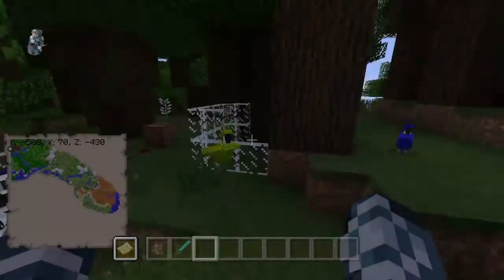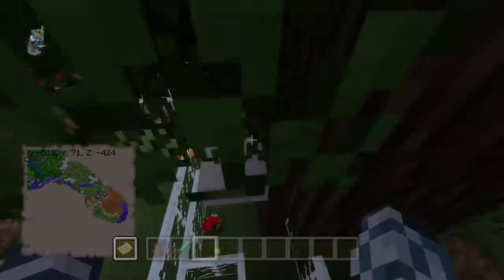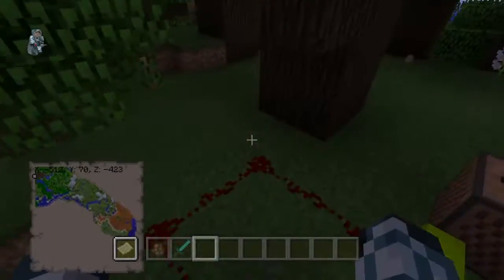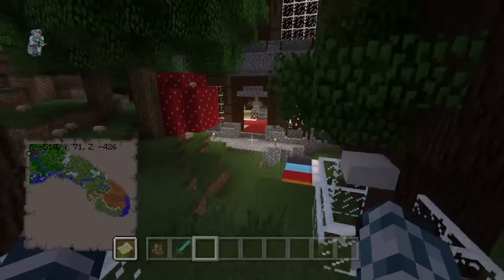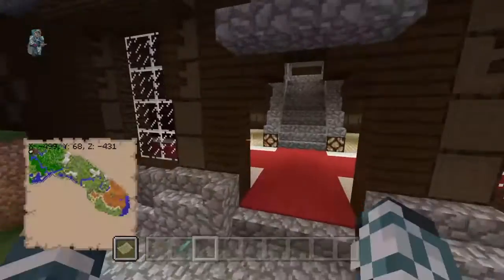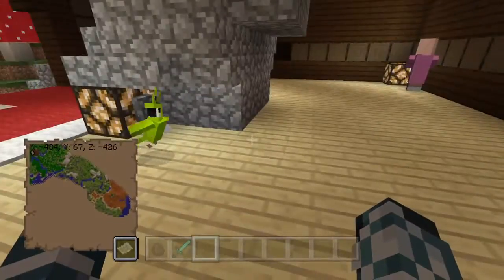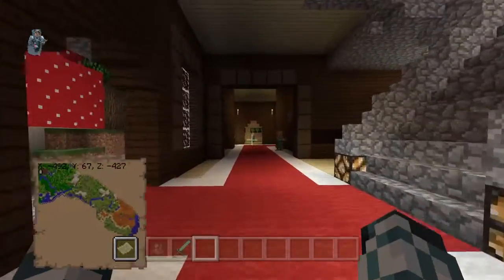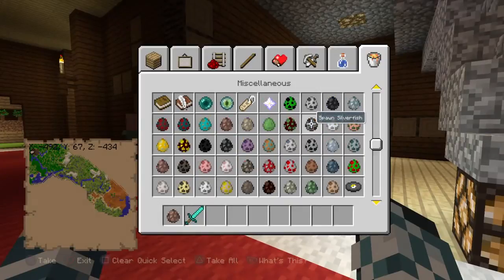Hey, YouTubeKane here and welcome to my video. Today I'm gonna do something a little different and cool. If you watched my live stream last week, you know that I found a woodland mansion, went inside, explored, added a little bit of lighting for atmosphere, and I wanted to change an entire woodland mansion to fit villagers instead of illagers.